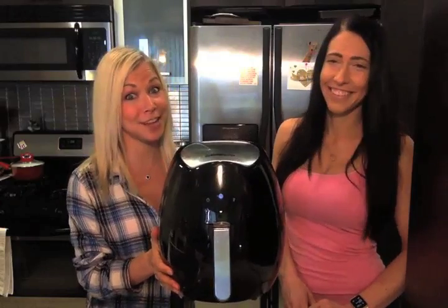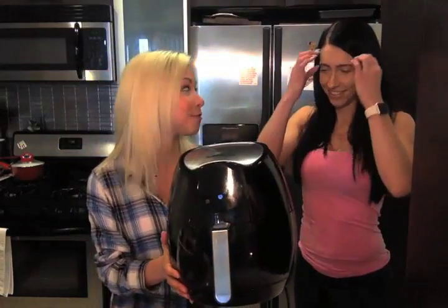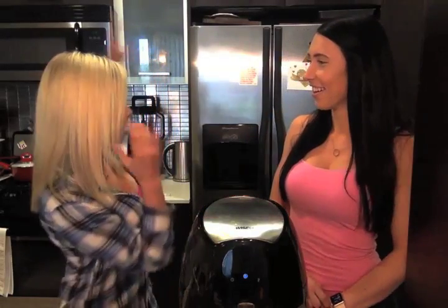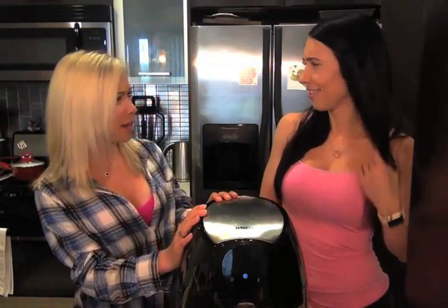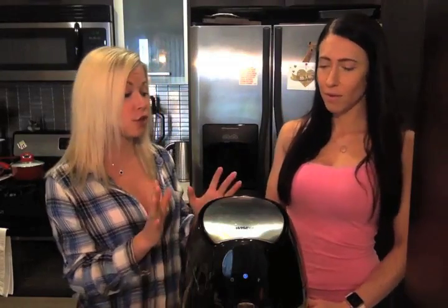I don't know if you guys have seen this on infomercials, but this is an air fryer. This I got for my wedding registry. It was like one of the first things I put on the wedding registry aside from a chicken shawarma maker, which was like $6,000. I actually took it off the registry because I knew it was going to be as big as the refrigerator. But this right here is the absolute best thing on the face of the planet. You can make absolutely anything in this, including the chips we're going to be making today. I even cooked fish in here before.